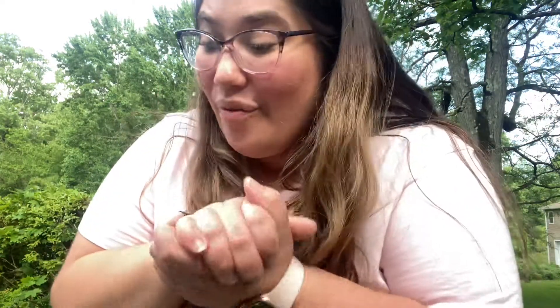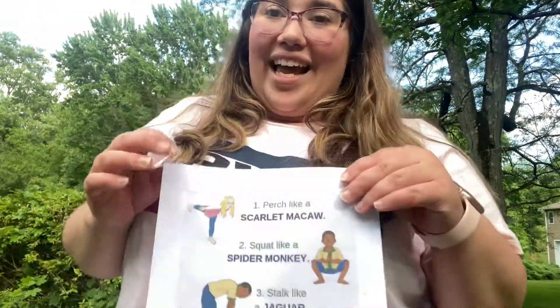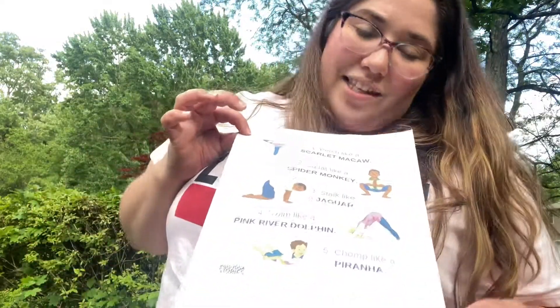We just did Amazon yoga — that was super fun! I hope you guys had such a fun time and had a really fun time moving. Now I think we take a few breaths. Let's do it together. That was so much fun guys. I hope you guys really enjoyed that. I love pretending to be animals with this yoga. You can print out this page if you'd like and do it at home anytime. This is really fun.